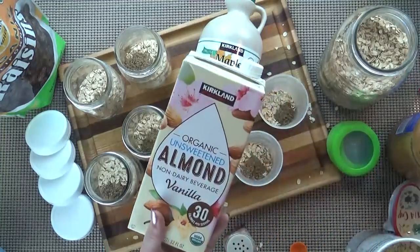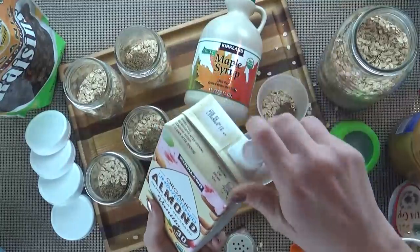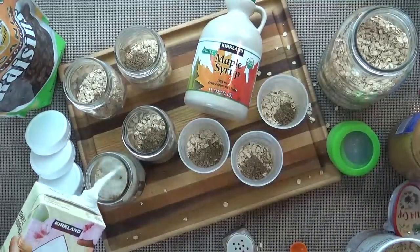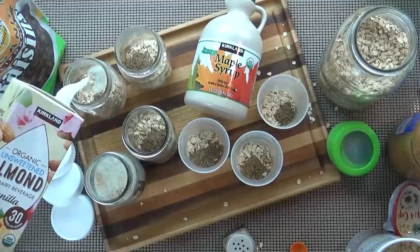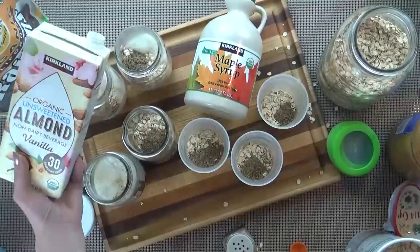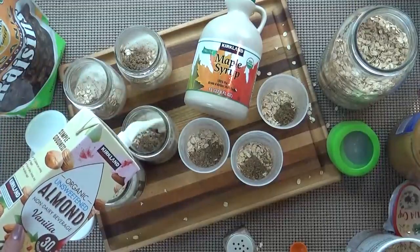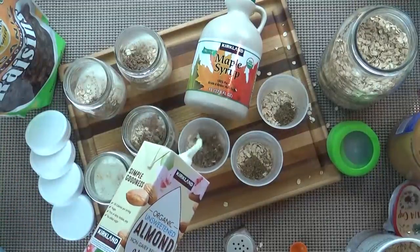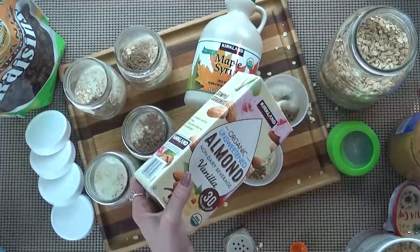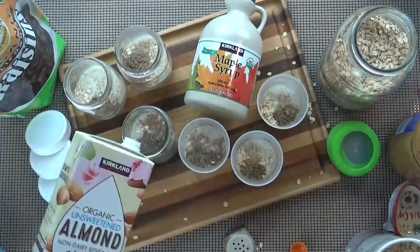After that, it's time to add some milk. I like to use the unsweetened vanilla-flavored almond milk, but you could also use dairy milk or even coconut milk if you'd like. I like to add enough milk so that the oatmeal is completely covered — I really do not like dry oatmeal. As this sits in the fridge, the oatmeal is going to absorb all of this milk, and it's going to be so yummy.